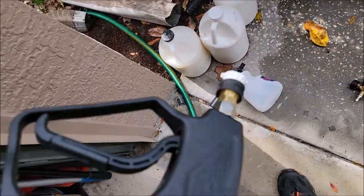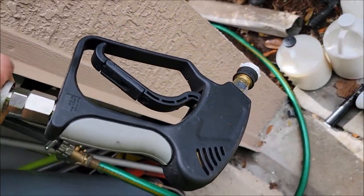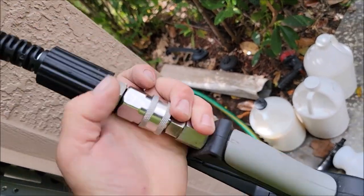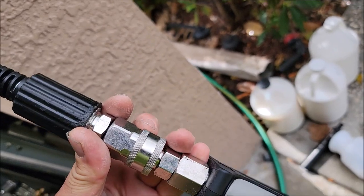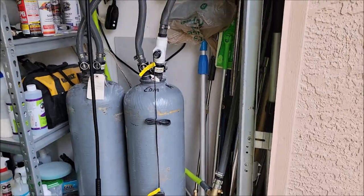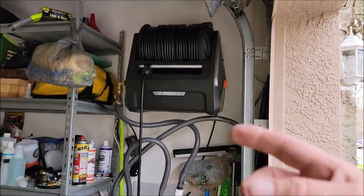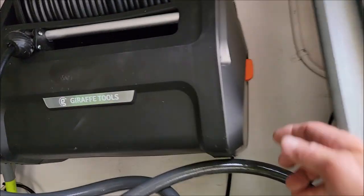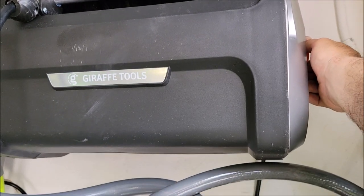What I did was I upgraded the wand to one with all stainless steel parts and I upgraded the quick disconnects to stainless steel. That's all I did other than how I've hooked it up here. The cool part is I can pull that hose out as far as I want it to go and she's good to go. So I've got water going to the unit.